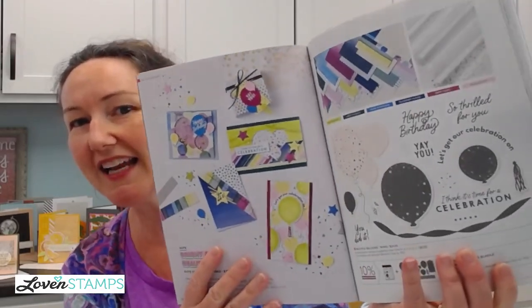Let me show you the inside of the book now that we're live. Here is that suite, and you might be looking at this thinking, 'yay, I have birthday balloons already.' But there are some really unique things about this. It's really well designed to make the most of a set of dies that match the stamps. Over the course of the projects I share, you're going to be really excited about the possibilities with this suite.